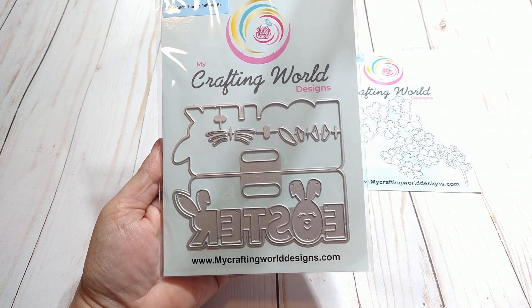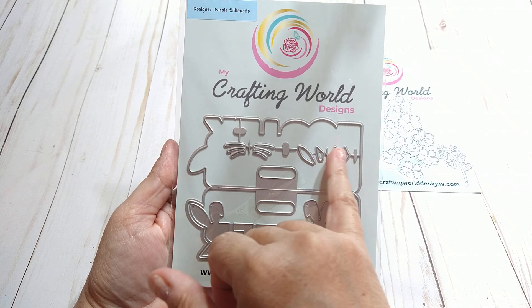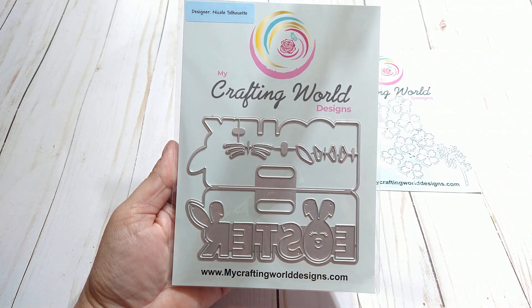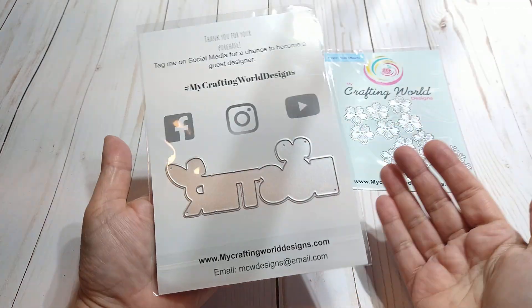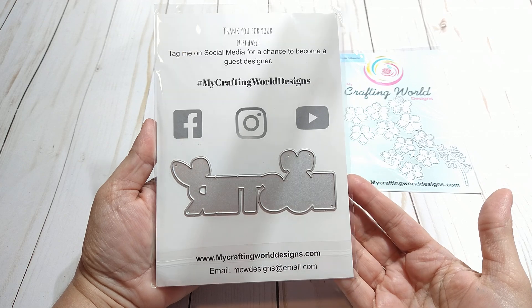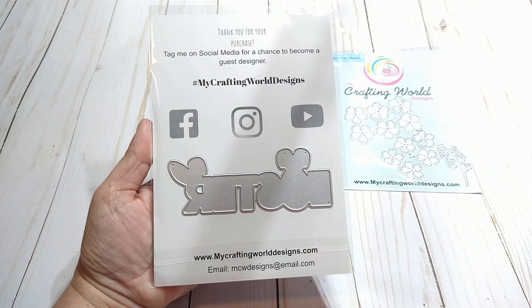This one here is the bag topper — it's an Easter bag topper. You get all your little layering pieces there, and I like it because it's not too much. On the back is another layering piece, so super excited about that. That is her information right here.